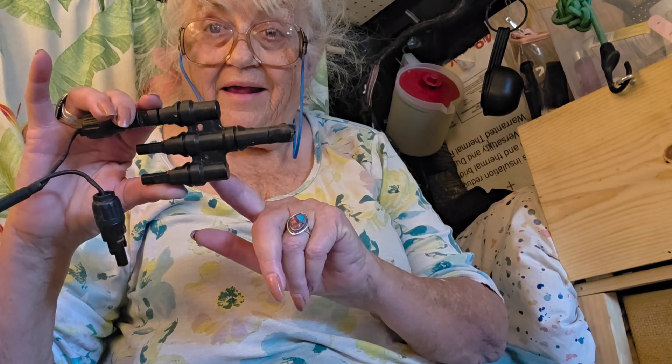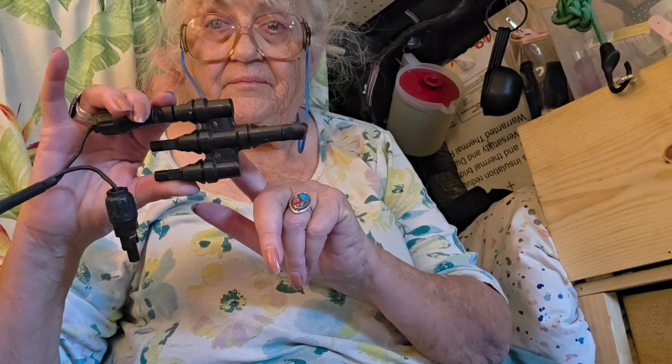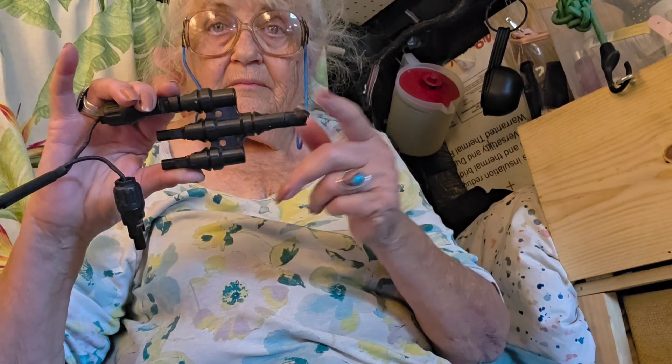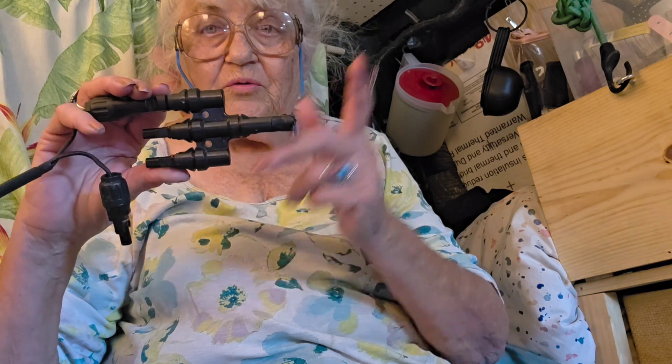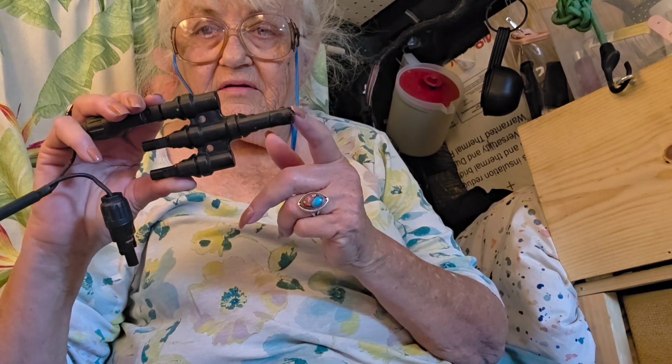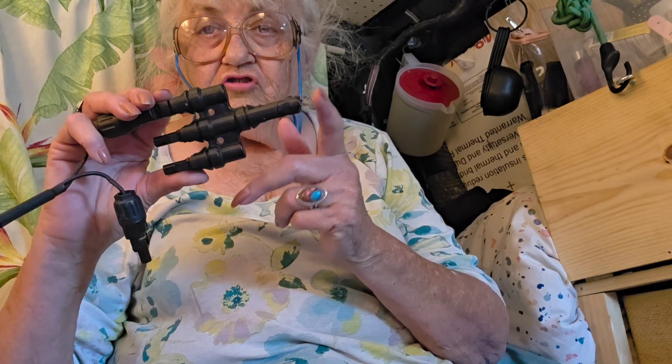This keeps them separated — this is a separator. It handles up to a thousand watts. Any more than that, then you have to find something else. This then connects to the MC4 connector to charge your solar unit.